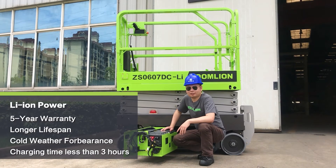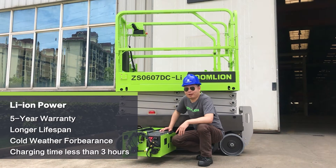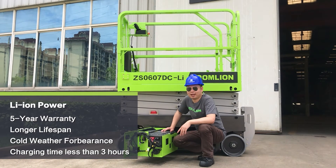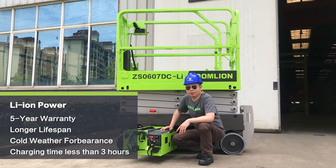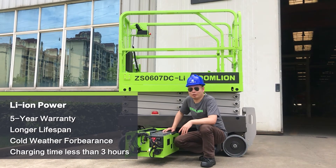There are a few key features about the lithium batteries. First, it has more than 5 years warranty on lithium batteries. Second, it has a longer lifespan than normal lithium batteries. Third, it has better performance under cold weather conditions. Fourth, it can be fully charged within 3 hours.